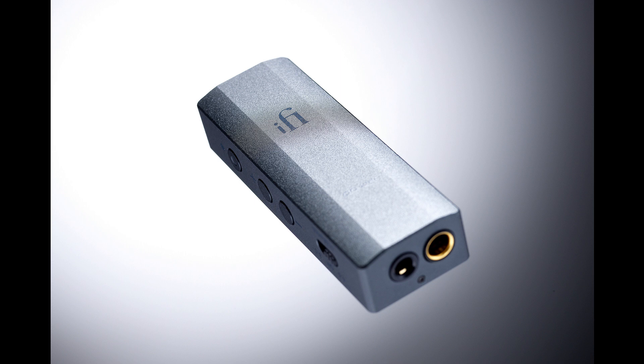The Go Bar also delivers full decoding of MQA, the hi-res streaming technology. The complete three-unfold decoding process is performed internally, as opposed to just the final unfold in the manner of an MQA renderer, making the Go Bar an excellent choice for subscribers to Tidal's Hi-Fi Plus tier where Tidal Masters MQA content can be found.